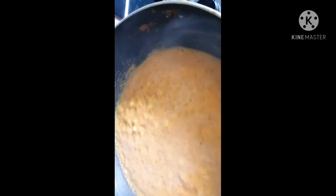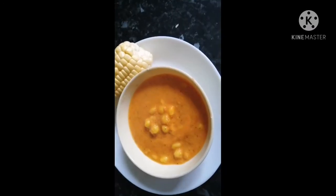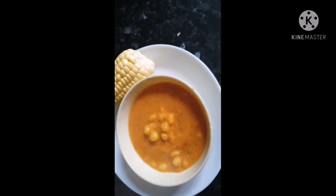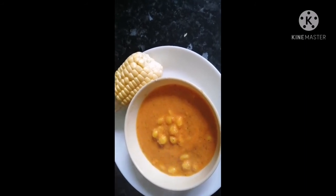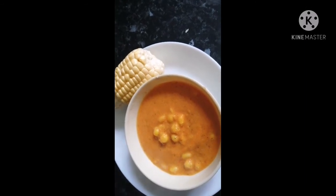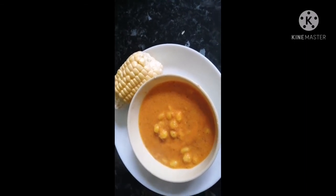We will wait 5 minutes before serving because it is very hot. I hope you like this sweet corn masala curry recipe. Our spicy sweet corn masala curry is ready to serve. Thanks for watching Novita Creations — please subscribe, like, share, and comment. I will see you soon with another healthy recipe.